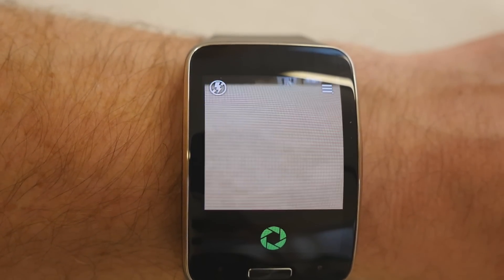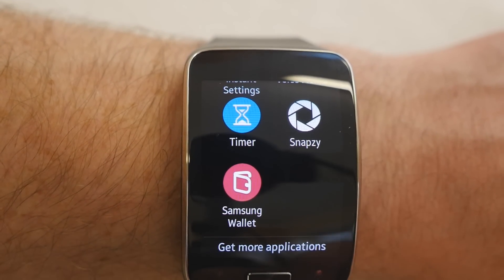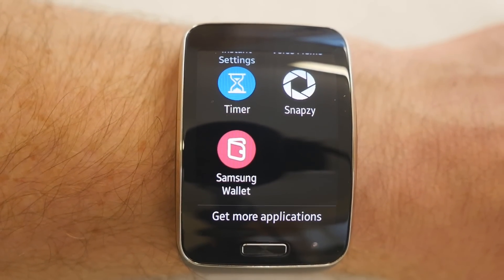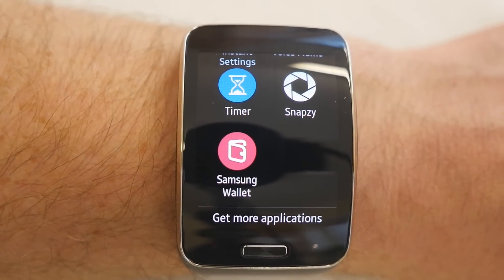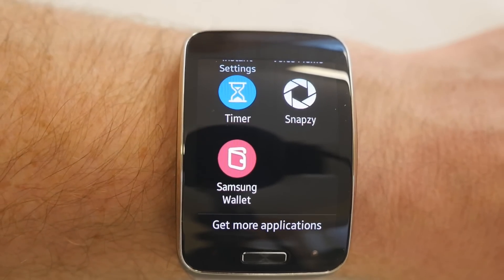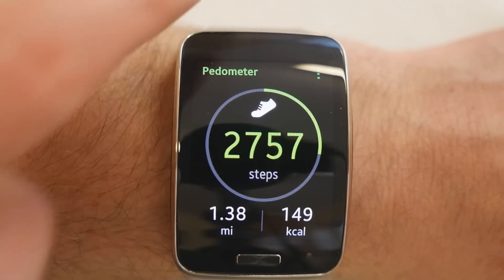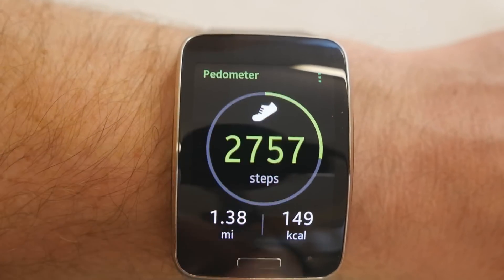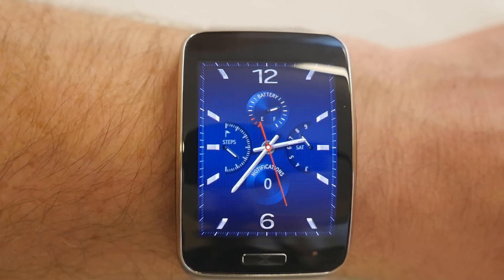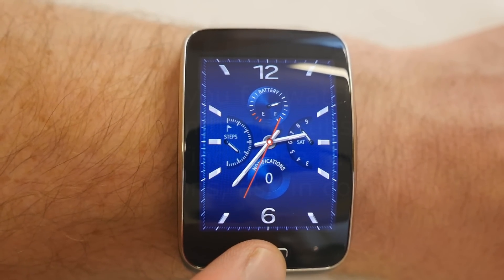Those remote viewfinder apps used to cost around $1.50 but are now free — quite handy. Applications are downloaded from the Gear Manager app on your phone. This is the only thing the watch can't do on its own — it has to be connected to your phone to install apps. I also like that the dials on the watch face take you straight to their related apps, and you can customize and rearrange them using the watch face designer.